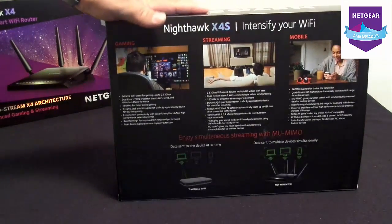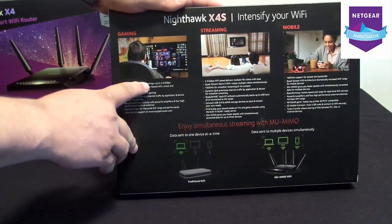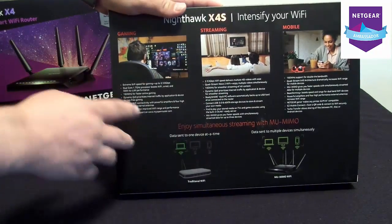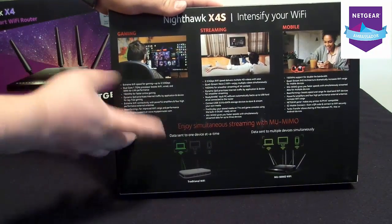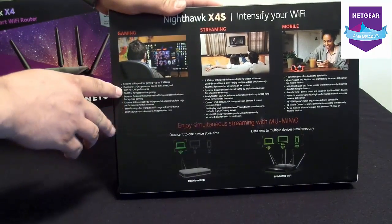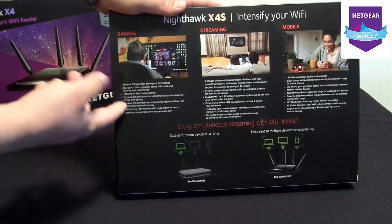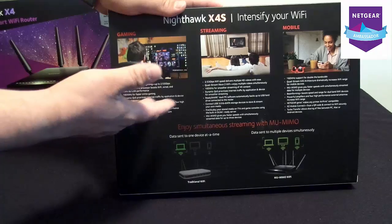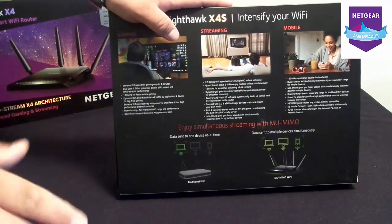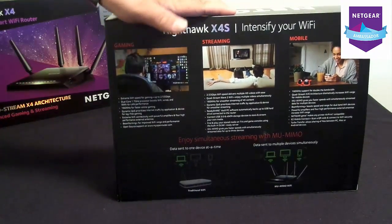On the back, it gives you a list — like the extreme Wi-Fi speed for gaming is up to 2.53GB per second. Dual-core 1.7GHz processor boost gives you WAN and LAN preferences. 160MHz for faster online gaming, and other options which I will get into. It's also got mobile options — I'll get more into that as we go into the review itself.